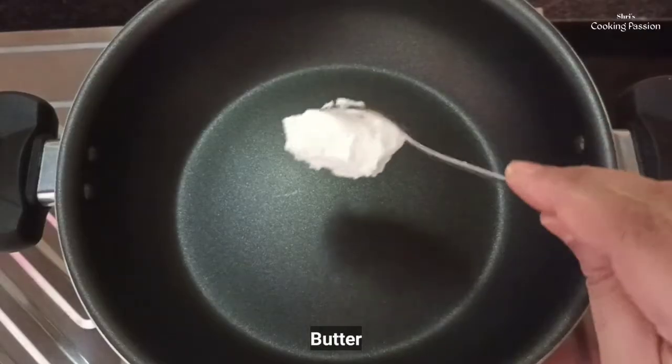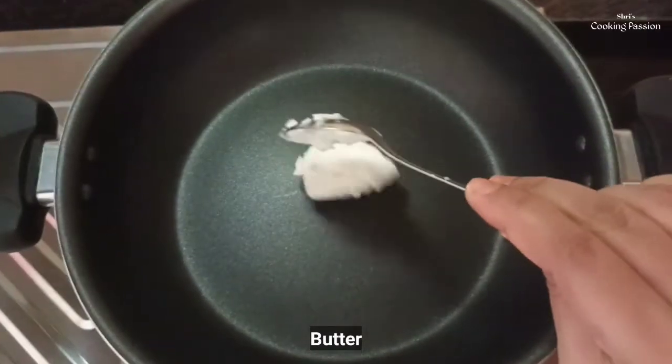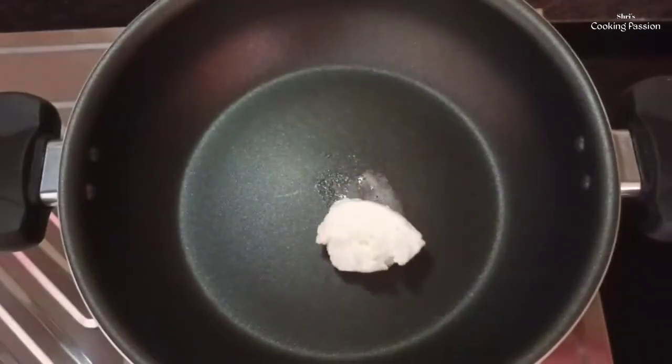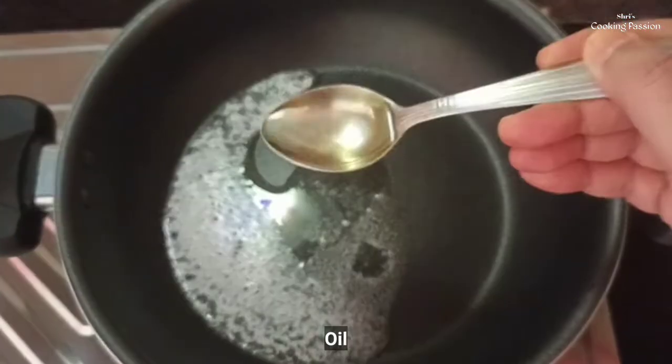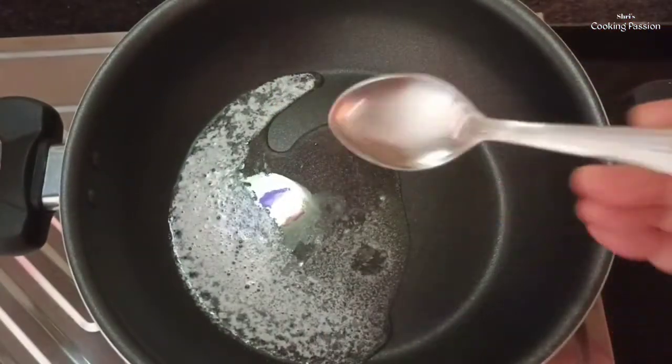Then we can get the rice ready. So we will cut the rice. Right now, add the rice quickly.